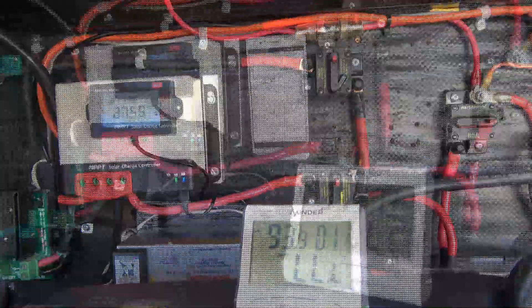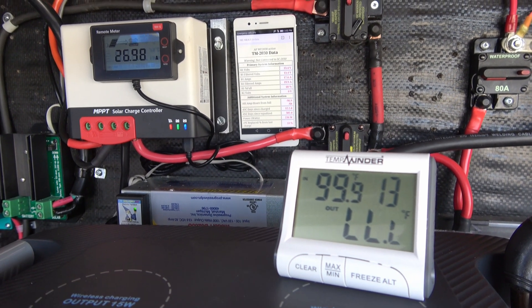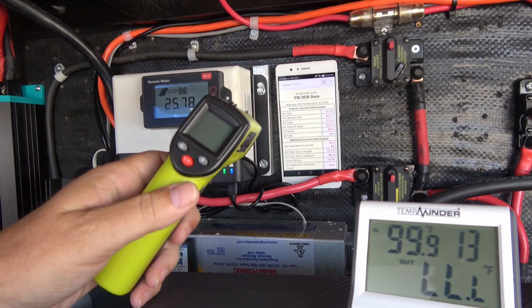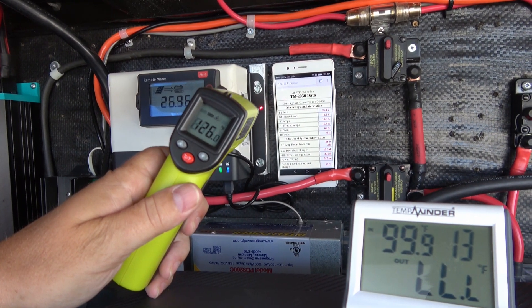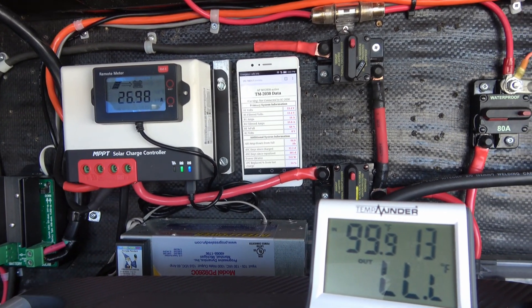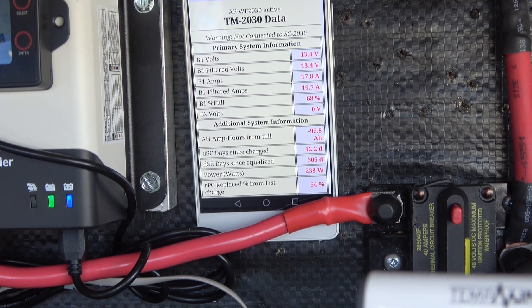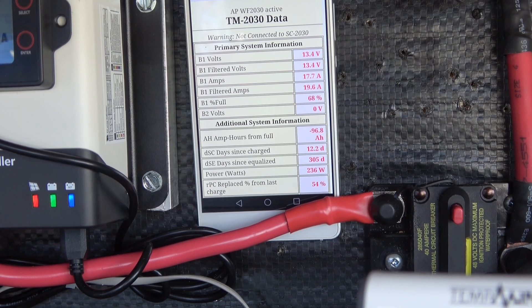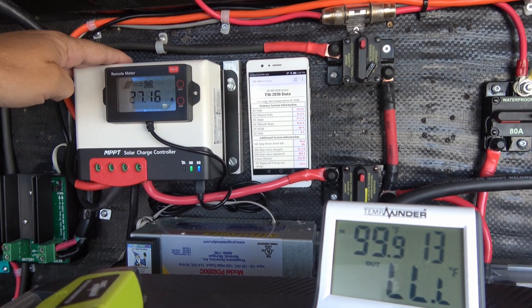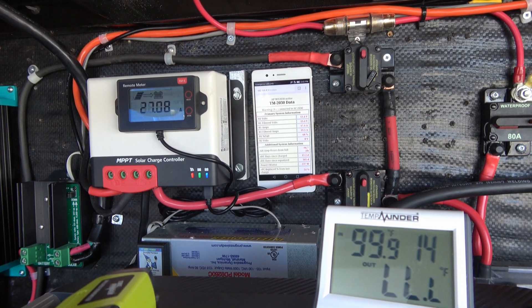It's two o'clock and we're up to 99.9 Fahrenheit in here, with 27 amps being put in. The heat sink reads about 125.7. As far as charging goes, we're 96.8 amp hours from full, so we've put in over 100 amp hours in about four hours. It just seems like it regulates the current but keeps running. I'll keep it going and see if we can fully charge these batteries.